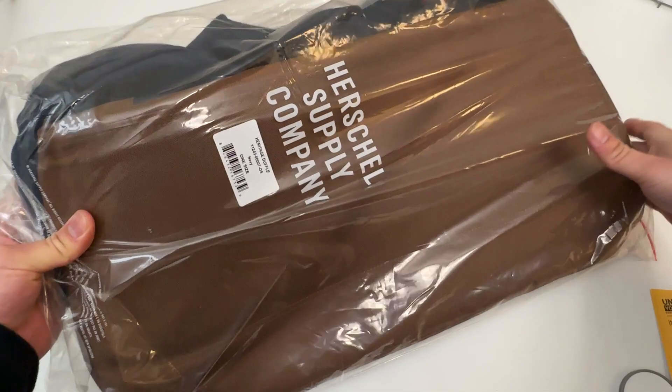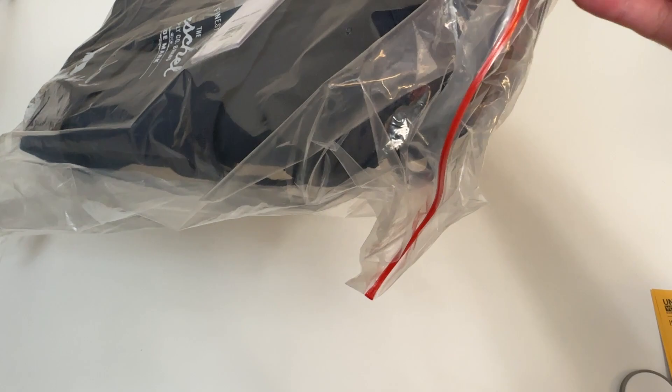It comes nice and protected in this bag, which is great because it's raining pretty hard where I'm at. So it's nice to see that they protect it in another bag. Let me open this up.